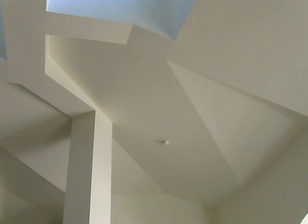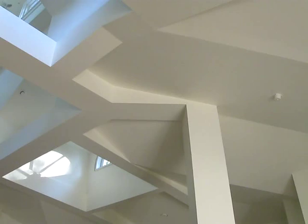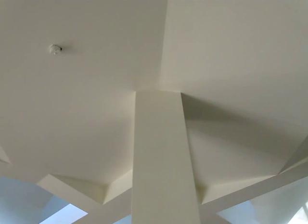You can see how these points all come together. And the back side of the columns here.